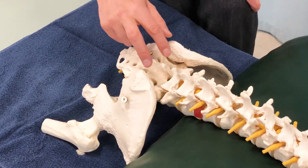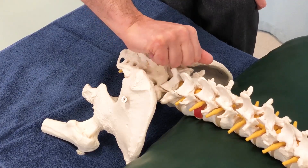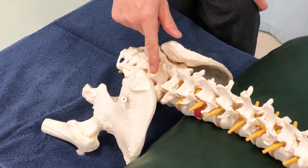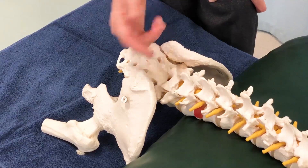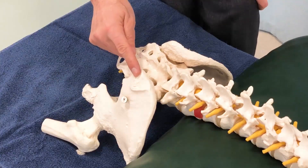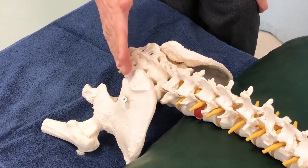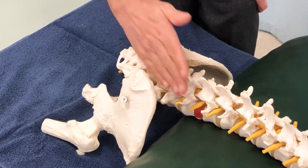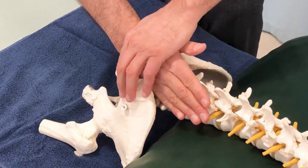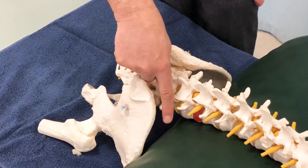Then I evaluate how much of the prominence might be due to the sacrum itself being tilted up and back — posterior and superior — on that right side. To do that, I challenge that side of the base of the sacrum using either the ulnar side of my hand or specifically the pisiform. I come in medial from the iliac crest and, because the sacrum is a triangular bone, I run parallel to that border and place my hand here, bracing my contact and pushing down on the sacral base in that direction.